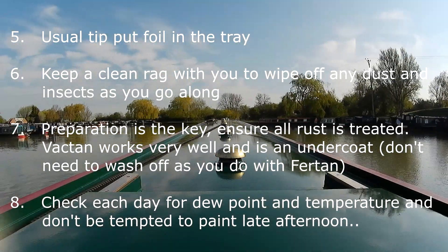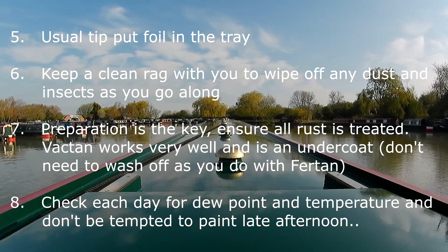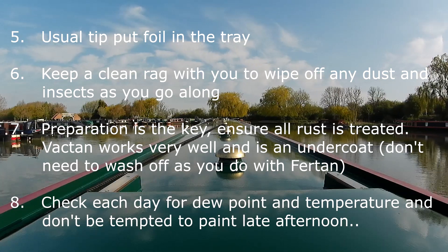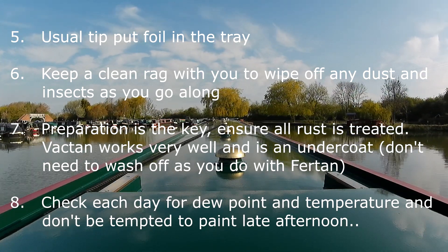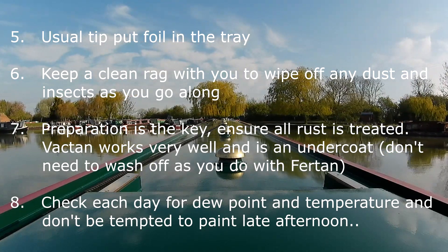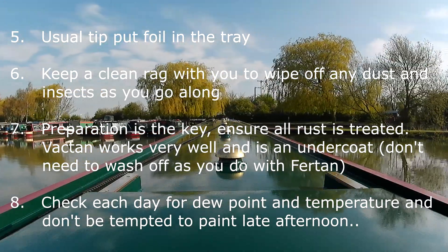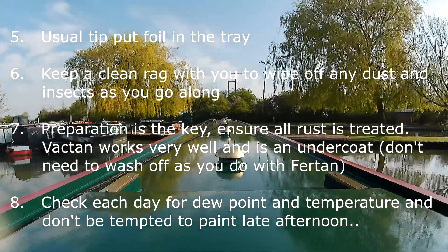As with everything painting, preparation is the key — ensure all the rust is treated. I used Vactan; it worked really well as an undercoat and you don't have to wash it off, unlike with Fertan. Really important: the painting chap on site emphasised this — check each day for the dew point. There's a bit in the blog about that with the tissue test, or you can look online for temperatures.